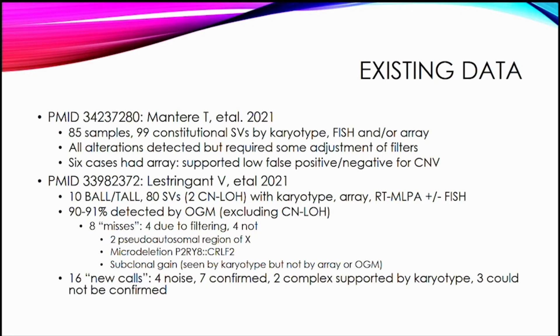The study by Lastringent looked at ALL cases — fairly limited, only 10 of them — but there were many structural variants within these cases, about 80 of them, two of which were copy-neutral loss of heterozygosity, which we would not expect to pick up. They got about a 90% detection by optical genome mapping. They were able to rescue eight of the misses with filtering, but there were still four they were not able to detect, two occurring in the pseudo-autosomal region of the X chromosome.